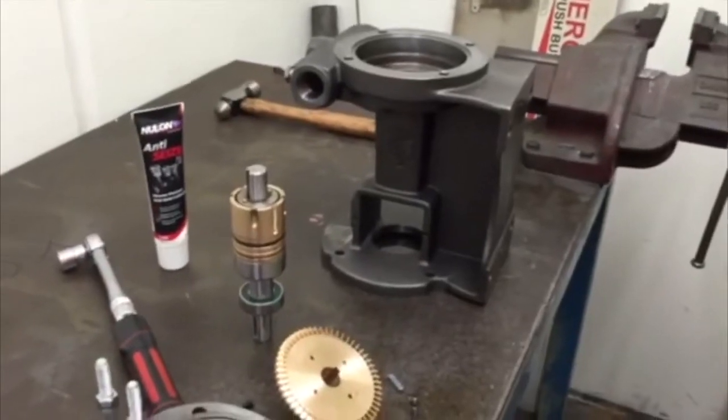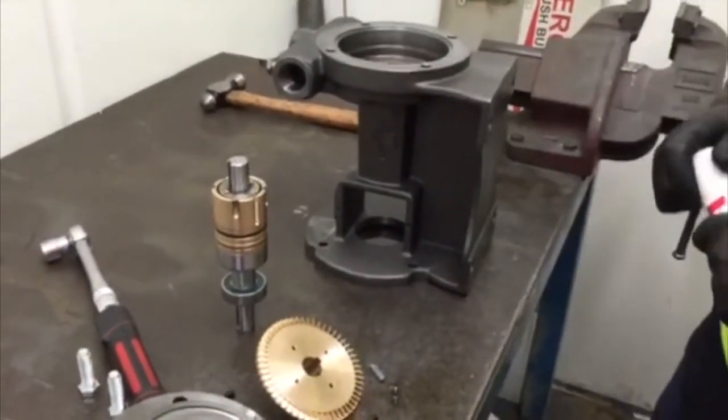Lightly lubricate the O-rings on the new quill assembly.